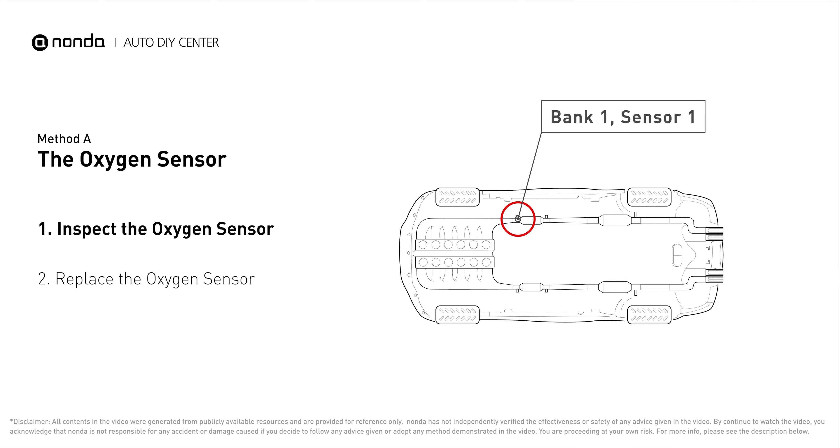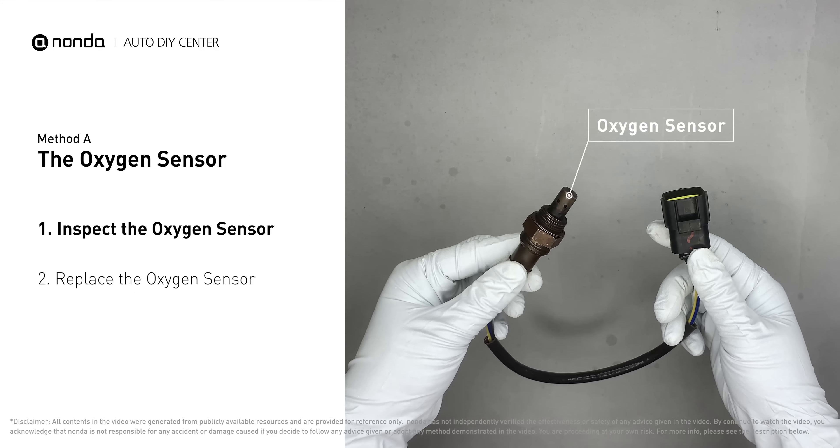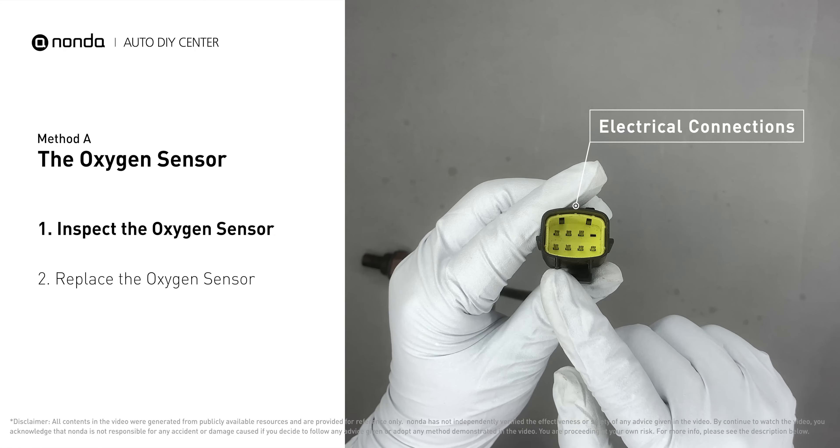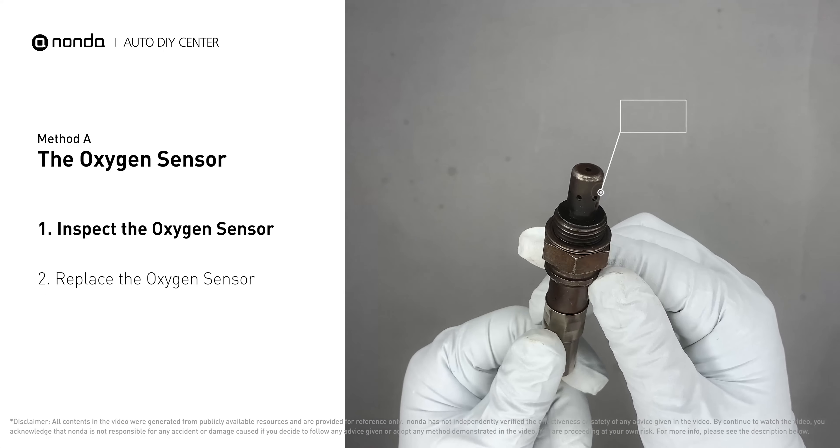This oxygen sensor is located right before the catalytic converter. Bank 1 is on the side with cylinder number 1, and sensor number 1 is usually the one in the exhaust manifold. Visually check the oxygen sensor's electrical connections and wire harness.